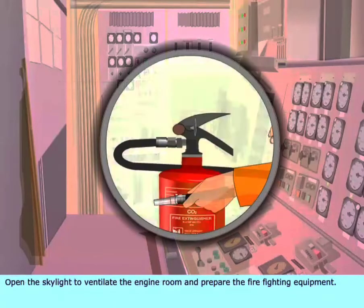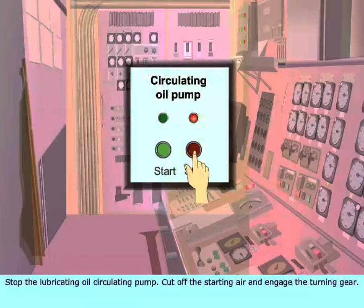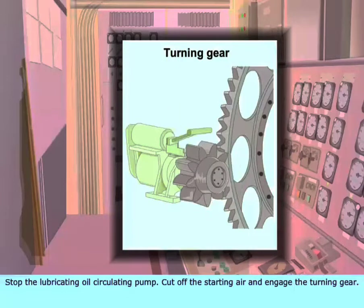Keep lubricating oil pumps and jacket cooling water pumps running. Open the skylight to ventilate the engine room and prepare the firefighting equipment. Stop the lubricating oil circulating pump. Cut off the starting air and engage the turning gear.